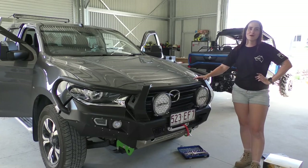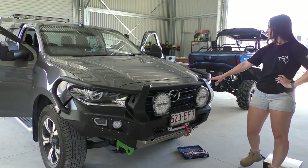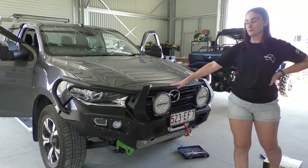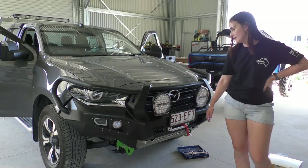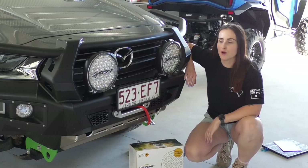We went with the AFN bar for a number of reasons. Starting with the way the bar follows the lines of the car — the hoops come right round the headlights without blocking anything, and the curvature up the front follows the lines on the bonnet really nicely. We have dual aerial positions so we can put it on either side, a fog light indicator combined with daytime running lights in the bar, and multiple mounting points for spotties on the front.